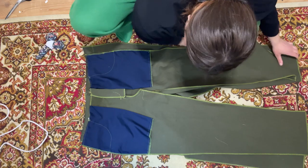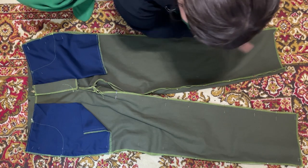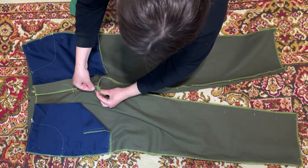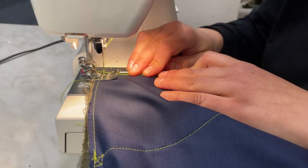I will now pin these four seams and connect them. The most important thing is that the seam between the legs should connect. I inserted a needle in both seams so everything should come together.